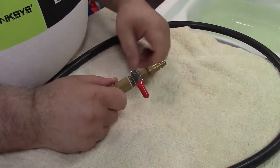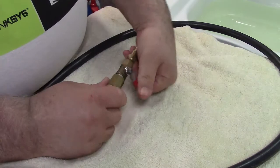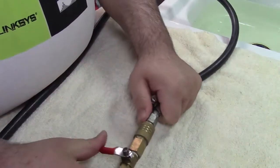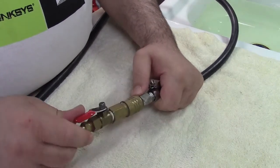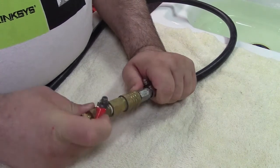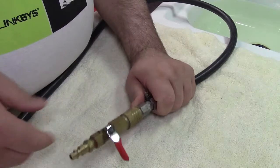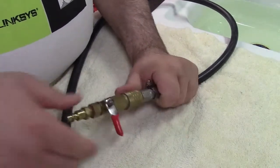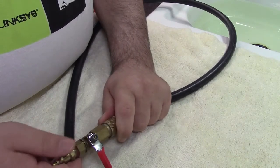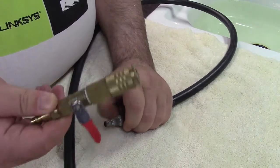I strongly suggest that you also invest in a ball valve like this. That way it can snap on over here, and now you can not only turn on your air or shut it off, but you can also regulate how much air you want — you don't have to open it all the way. What I opted to do when I built mine is put it together using more quick disconnect fittings.